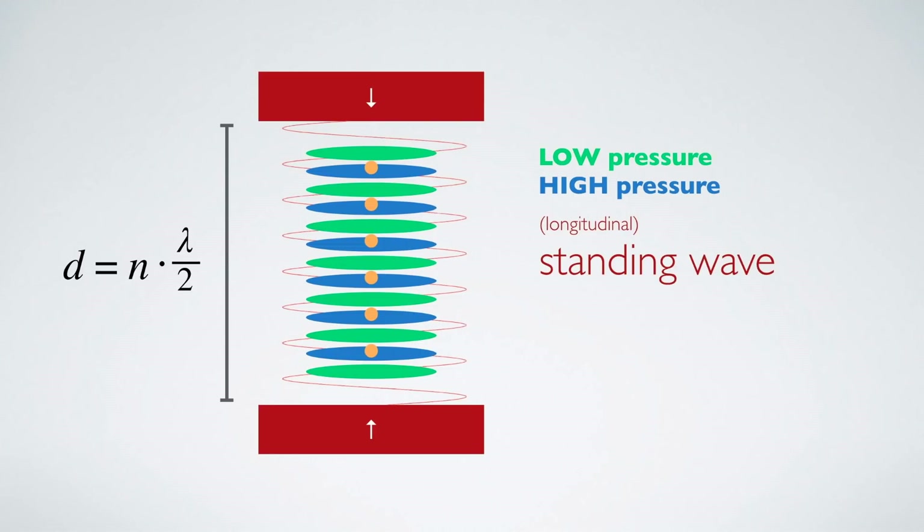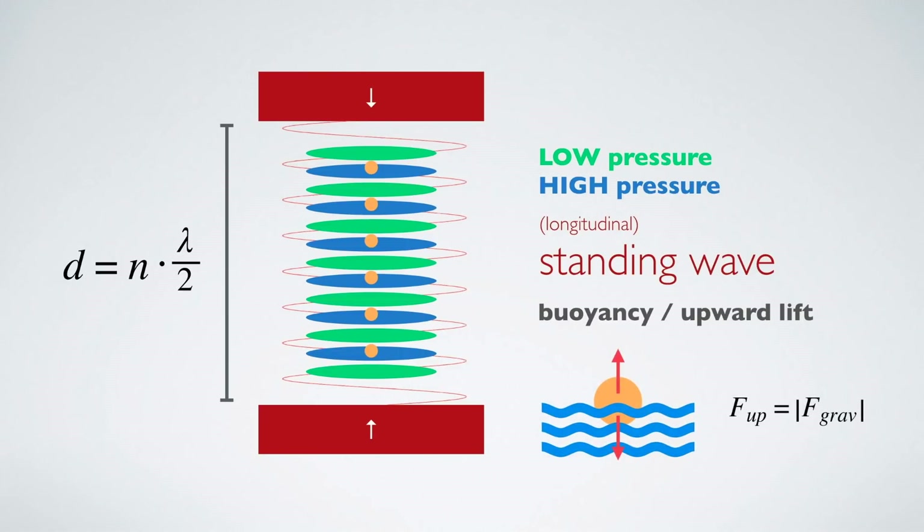The reason why the balls won't fall down is a physical phenomenon called buoyancy. Imagine dropping a styrofoam ball into water — everybody knows it will just float. This works because the water surrounding the ball is more dense than the ball itself. If the upward force created by the difference in densities equals the gravitational force, the ball will float. It is exactly the same in the acoustic levitator, where the air in the high pressure levels is denser than the styrofoam and therefore creates an upward force strong enough to withstand gravity. Pretty simple, right?